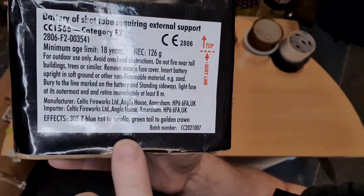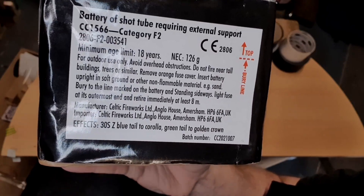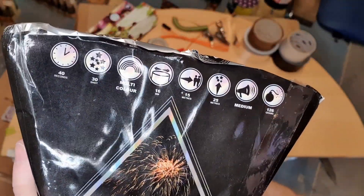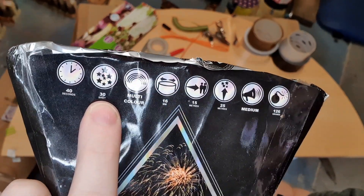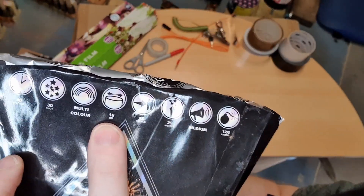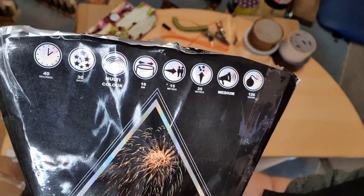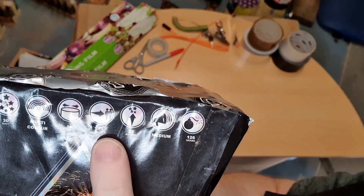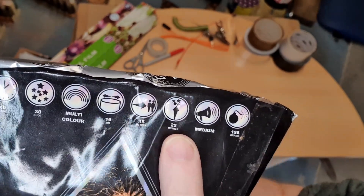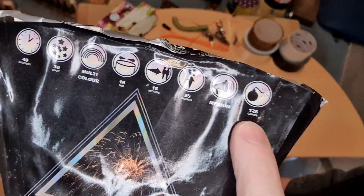The batch number tells me what year it was manufactured, and if I buy multiple fireworks from the same batch they're more likely to look the same when fired. On the side there's more useful information: it tells me this firework lasts 40 seconds, has 30 shots, is multi-colored, and the tube diameter is 16 millimeters. In the UK, retail fireworks can go up to 30mm diameter — anything bigger is illegal for consumers. The spectator safety distance is 15 meters, and this firework shoots up to about 25 meters.